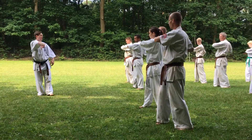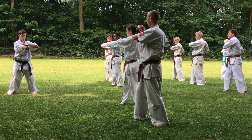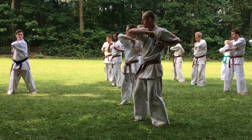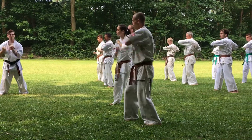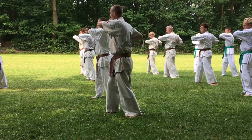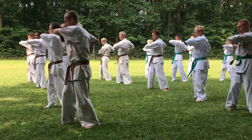Let's not over-rotate these fists — make sure it's parallel to the ground. In position, nice and flat down. Counting through ten repetitions of Hijate Mai: ichi, ni, san, shi, go, roku, shichi, hachi, ku, juu.